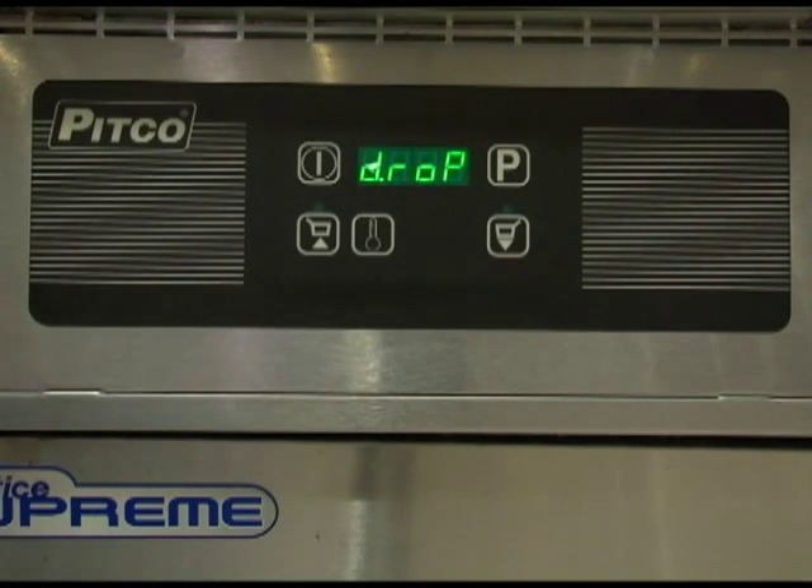The display should now return to a normal display and you have now finished programming your Pitco Solstice digital controller.